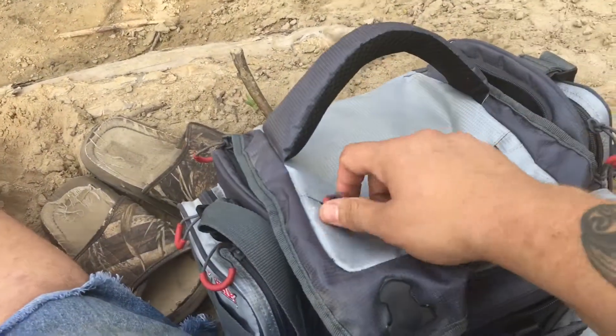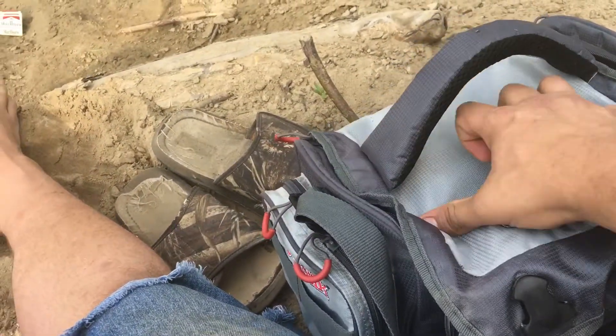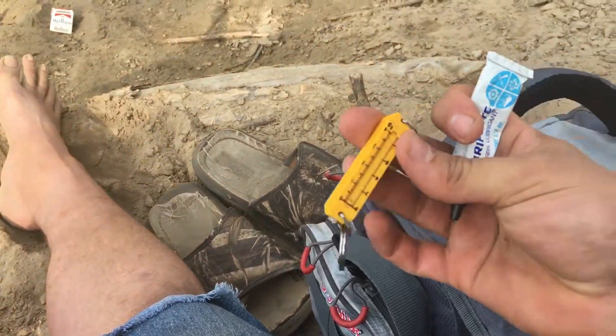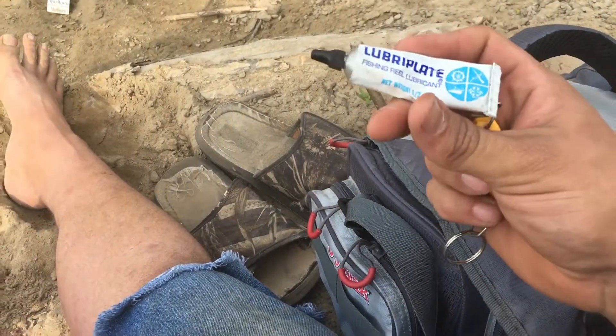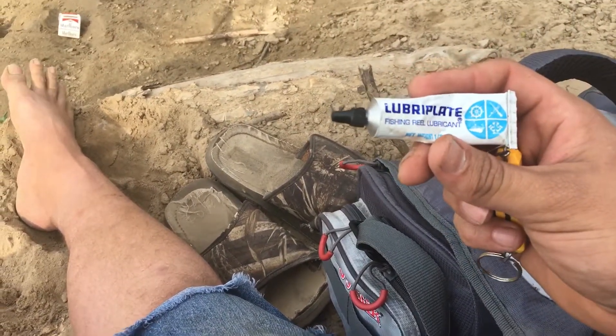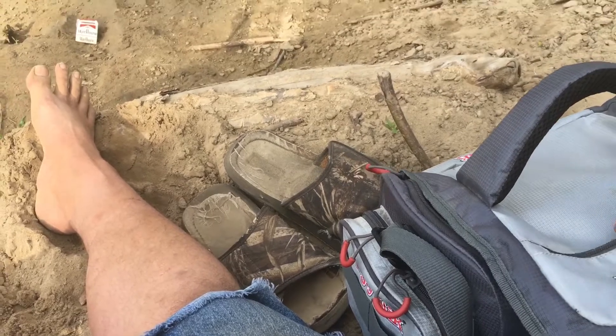Up here in the front pocket, this little pocket's kind of just my little whatever. I have a scale my dad gave me many years ago, and some lure lubrication-type stuff for fishing rods and all that.